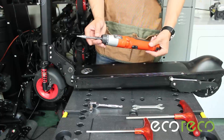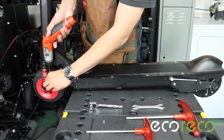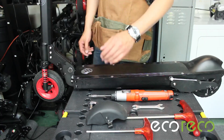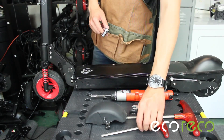To remove the front suspension, first use a 4mm Allen wrench and remove the front fender. Then remove the front wheel using a 6mm Allen wrench as well as a 13mm socket.